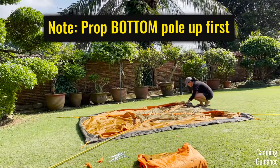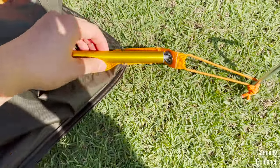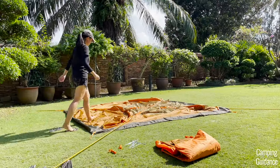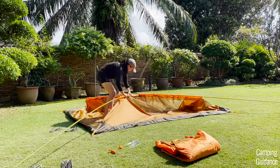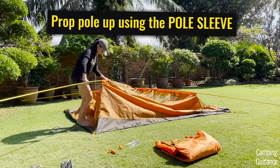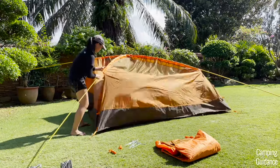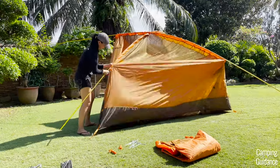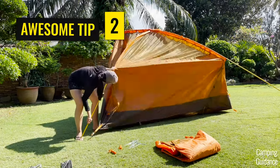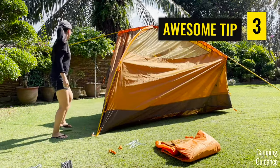Look for the orange pole that's at the bottom, go to one end and insert the tip into the grommet on the orange webbing. Then go to the other end of that same bottom orange pole, step onto the tent body if you need to, prop the pole up using the pole sleeve, and feed as much pole as possible through until you can bend down and secure that end into the grommet at the corner. The bottom pole is somehow easier to set up first — that's my second tip. And using the pole sleeve to prop the pole up is important — that's my third tip.